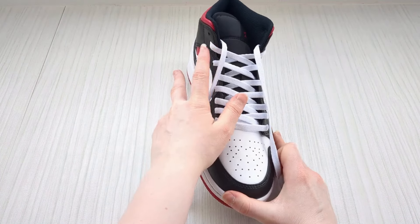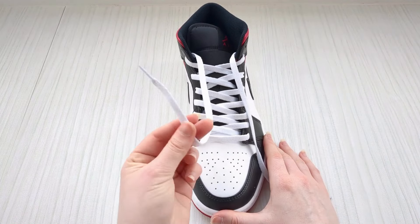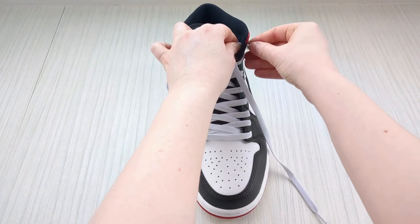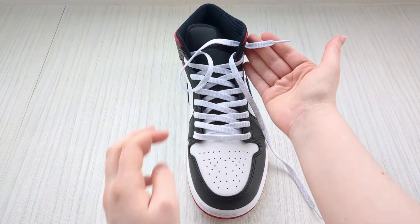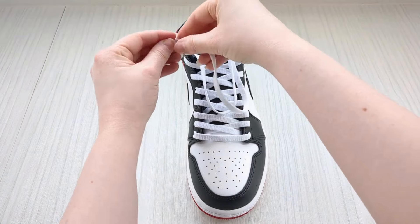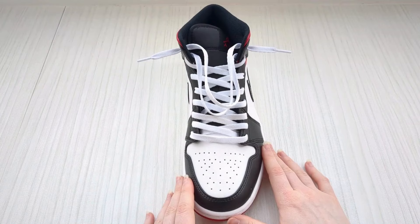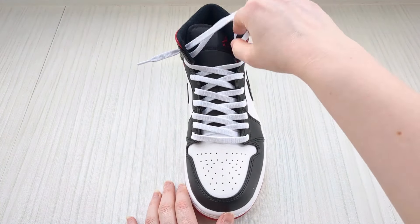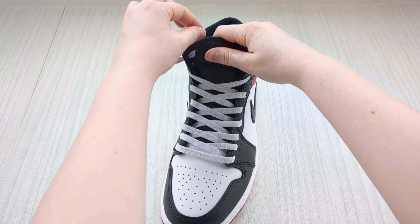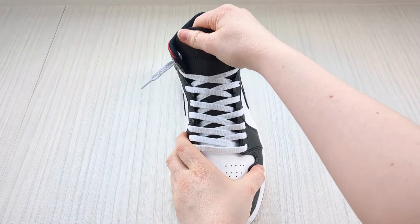Here's where the cool loose lacing trick comes in. For the very final eyelets on either side, we're going to go up into them from underneath. Keep a hold of this lace, go into the eyelet from underneath and only pull it out about this much. Swap to the other one and do the exact same — bring it up into that final eyelet from underneath and pull out about this much, so it's even on either side. With the excess lace, just tuck it behind the sneaker tongue — out of sight, it'll sit on top of your foot and won't bother you at all.